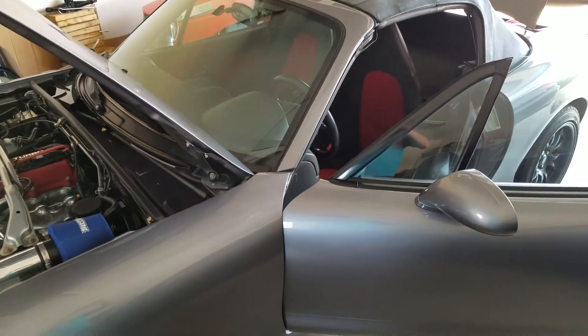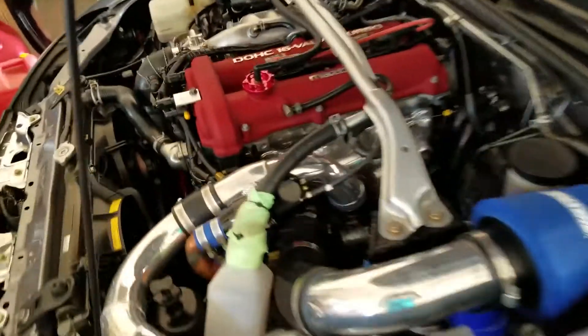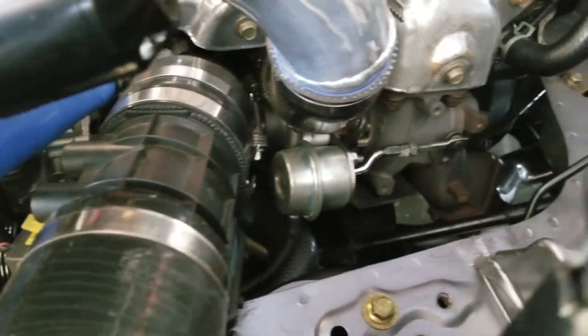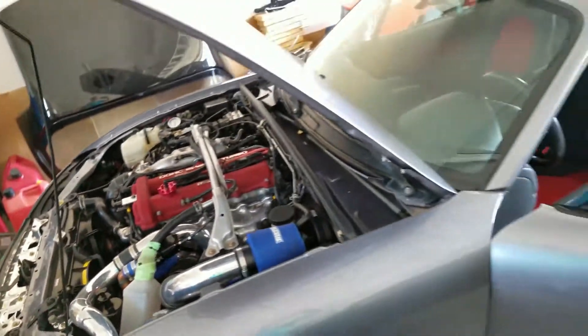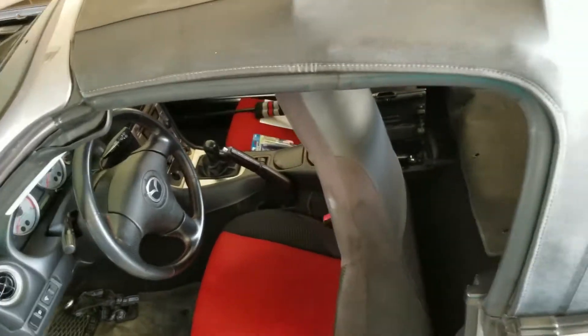I am replacing the fuel pump on my Mazda Speed Miata because I've got a larger BNR Evo 3 16G turbo on the car. I'm going to put a Megasquirt ECU on the car and I need more fuel because it's going to be about 350 horsepower.